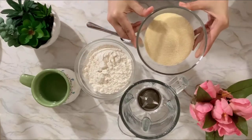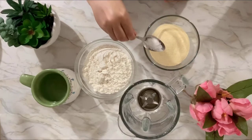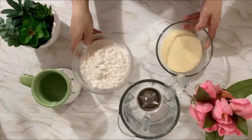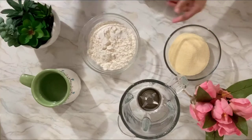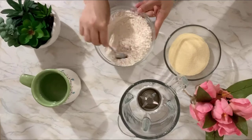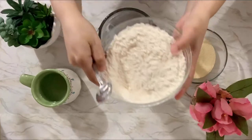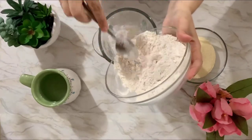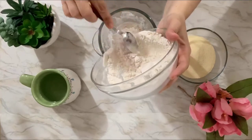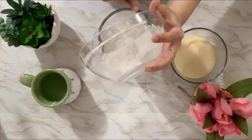We need two cups of flour, one cup of very thin semolina, and half a teaspoon of salt. We're just going to mix the flour with the salt. I'm going to use the blender — you can use the Magic Bullet, a hand mixer, or even a whisk by hand, whatever you have.